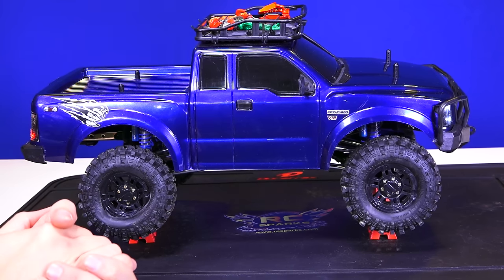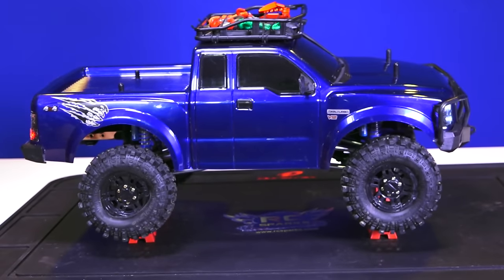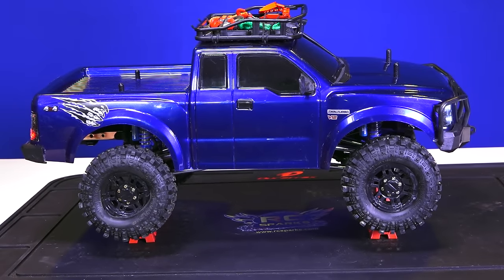All right, welcome back to a very bright studio. Up on the bench today, I've got a little bit of a maintenance job.